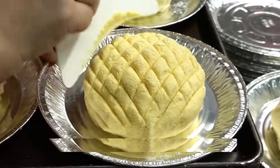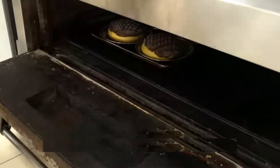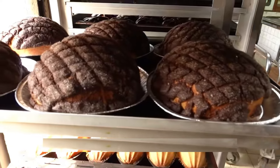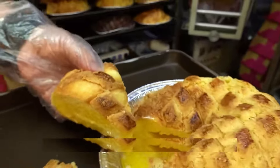The final step is to fill the dough, shape it into those iconic pineapple shapes, brush them with oil, and pop them in the oven. This bakery has become a local hotspot, and for good reason. These buns are absolutely incredible — crispy on the outside, fluffy on the inside, and bursting with flavor.